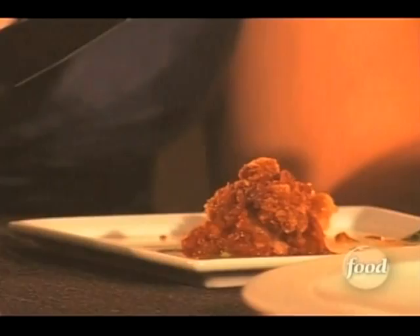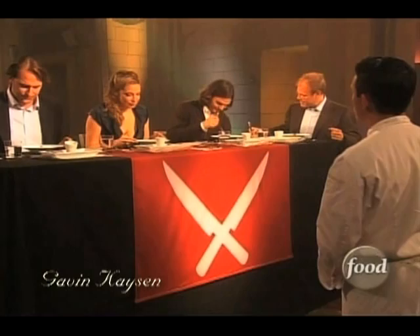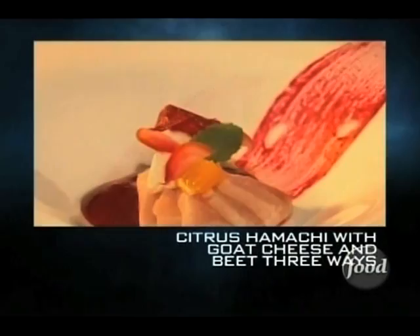This next dish we have is hamachi crudo, and we have three different types of beets on the plate. You have a beet paint, and a beet puree underneath, which is actually made by the anti-griddle.